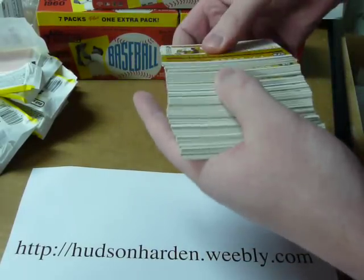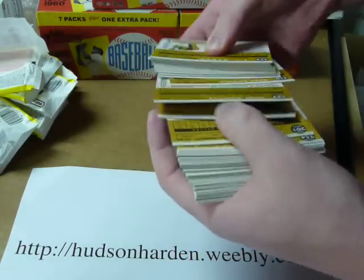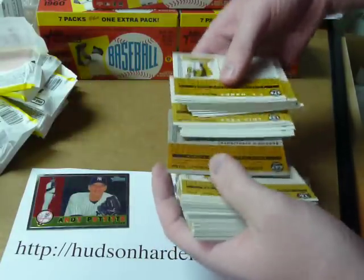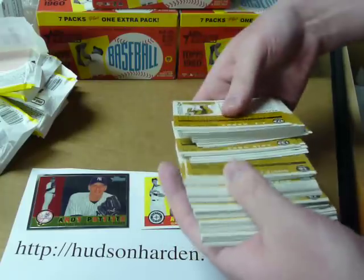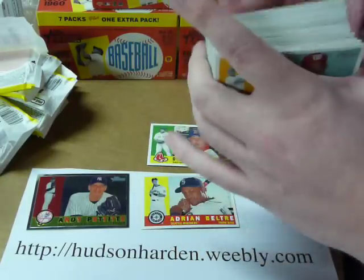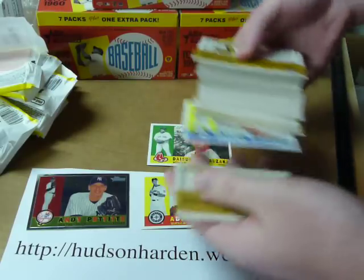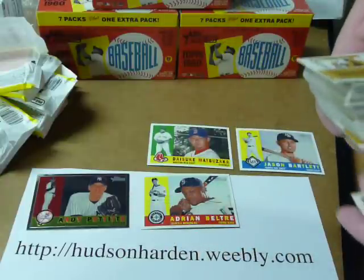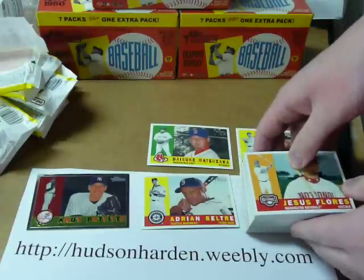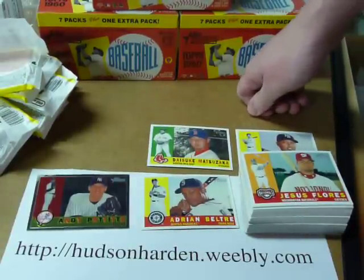Actually not bad. What did I get? Four — three — four SPs in here. I got the chrome. That's my little recap: the Pettit chrome, and I guess three SPs altogether, plus some inserts and of course a whole bunch of base cards. Alright, I'll try to get that up on the website as soon as I can. See you on the next video.